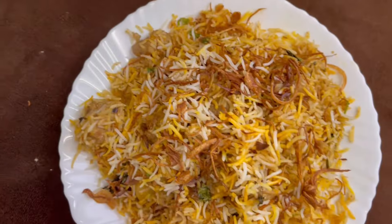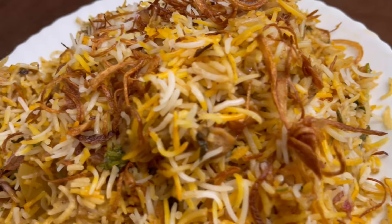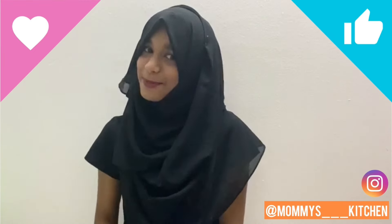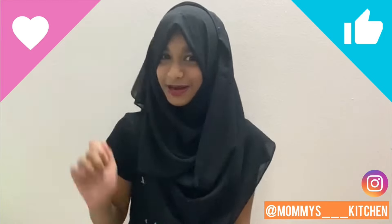Bye! If you like this video, please like, share and subscribe. Please click the bell button. Bye!